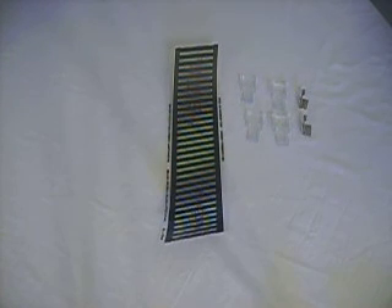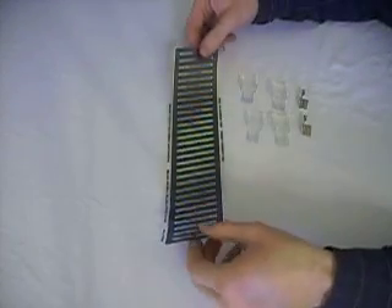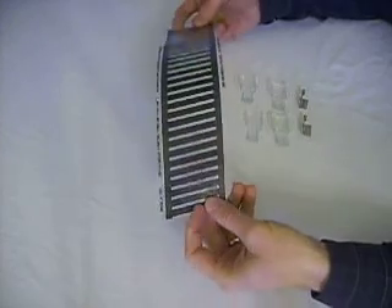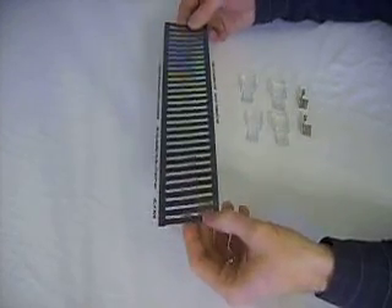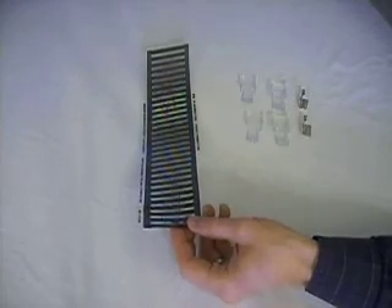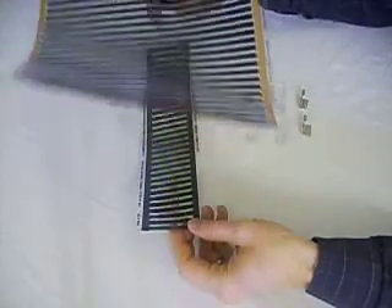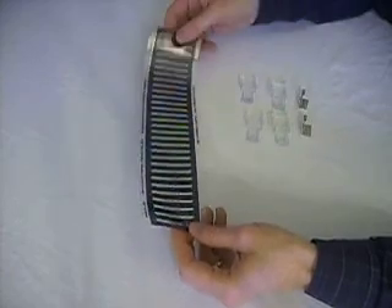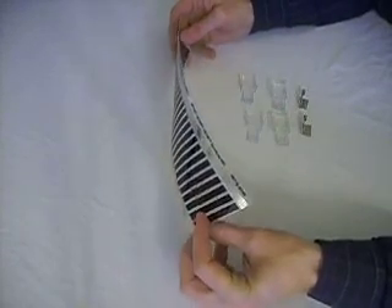I'm going to show you today the basics of how to wire up a small strip of FlexWatt. This is a 3 inch piece of FlexWatt, but FlexWatt comes in several different sizes — there's 3 inch, 4 inch, 11 inch wide strip, and even up to 17 inch wide strips, depending on whatever application you're looking for.